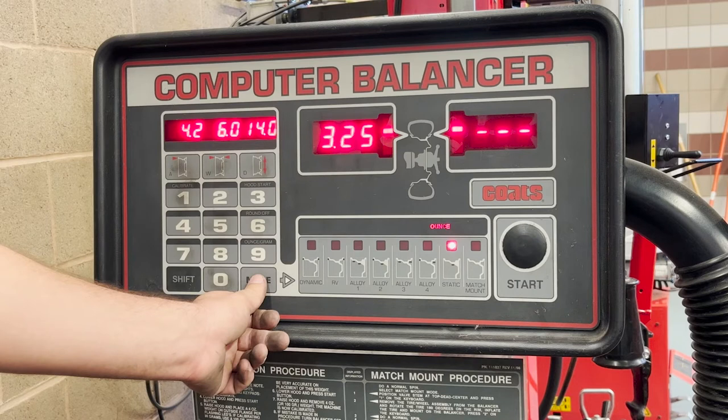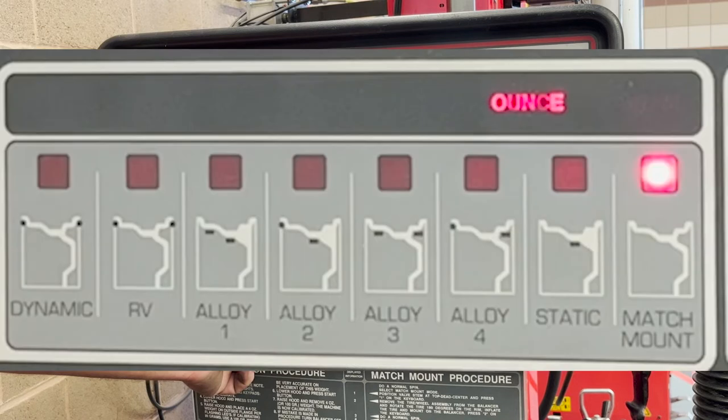Last is a match mount, where you rotate the tire itself on the wheel to achieve balance without using wheel weights.